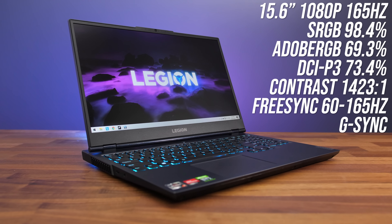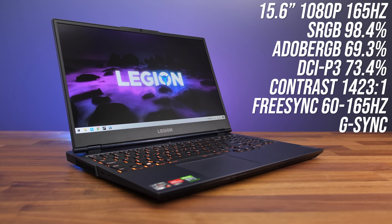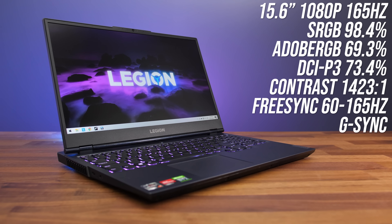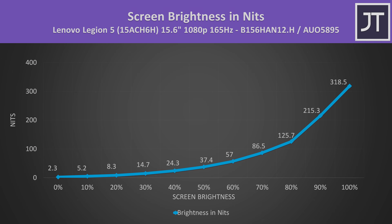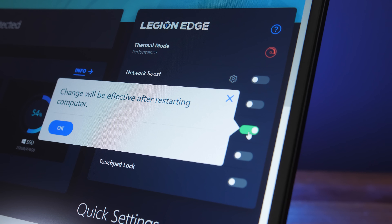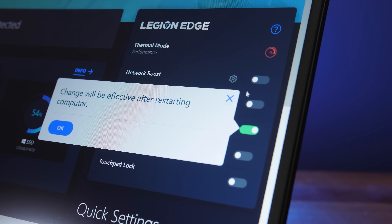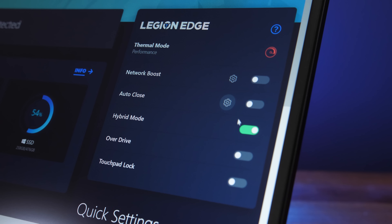The 15.6 inch 1080p 165Hz screen has decent colour gamut for a gaming laptop, above average contrast, but the FreeSync range starts relatively high. The screen gets above 300 nits at maximum brightness, but it gets dim quite quickly without a whole lot of control at lower levels. The Lenovo Vantage software lets you enable or disable Optimus, aka hybrid mode. With Optimus enabled the screen still has FreeSync, and with Optimus disabled you've instead got the option of G-Sync, so best of both worlds however you run it.